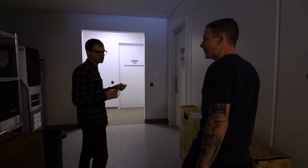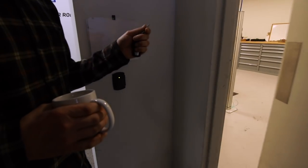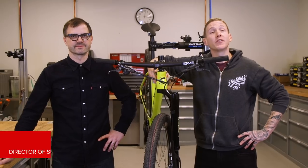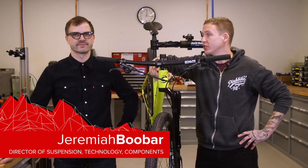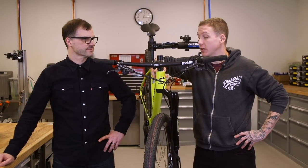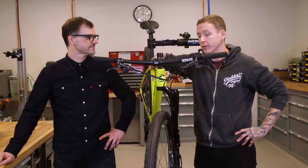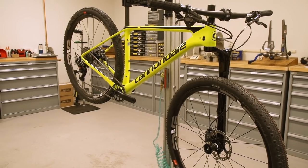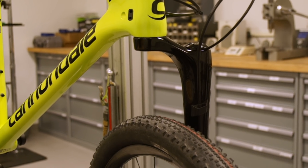This is the R&D shop, for the engineering team. In the back of the shop is what we call the brand room — the suspension shop. I'm here with the director of suspension technology at Cannondale, Jeremiah Abubar, and we're also here with the new Lefty Ocho, which, as you can see, is single-sided with one crown — a pretty big change.